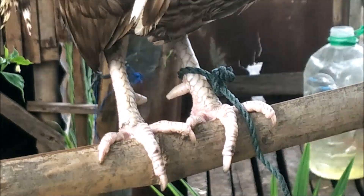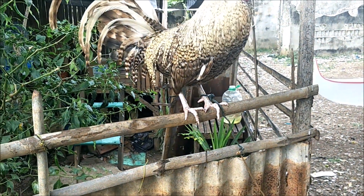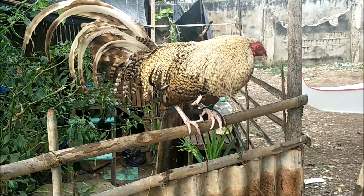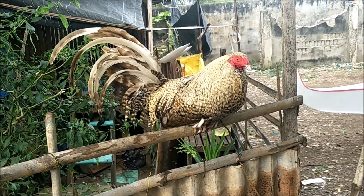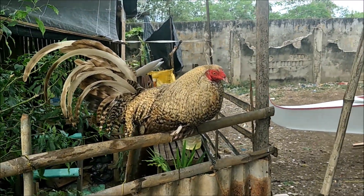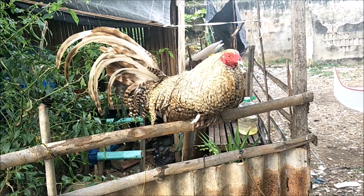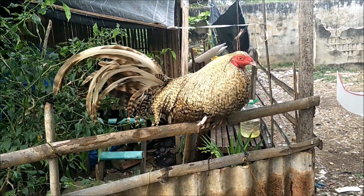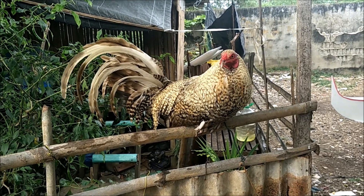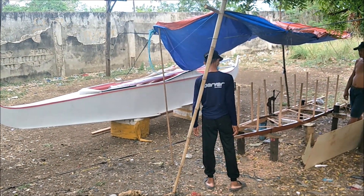You can see those spurs right there — that's what they use as their weapons. Filipinos strap little sharp blades, three or four inches long, onto the spurs and then they fight. Sometimes razor blades too. You have to watch it when you pick up your rooster after a fight — he can spur you with your own blade.